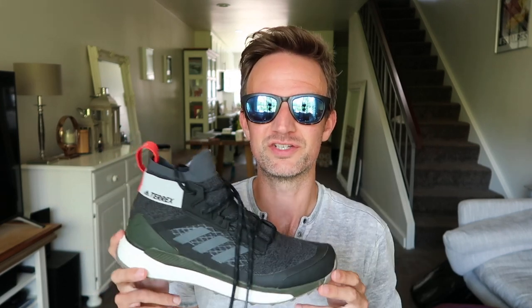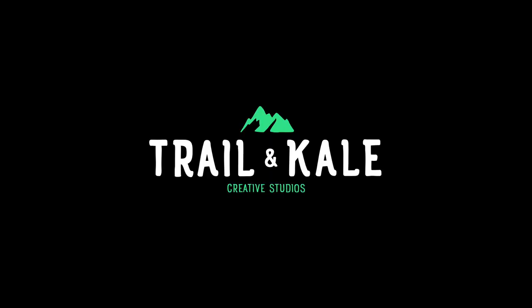So I think that's it for a first look — there will be a full review coming to trailandkale.com very soon. Thanks for watching, please subscribe to our YouTube channel, we've got tons more content coming really soon. Hit the subscribe button, click the bell, and we'll see you next time. Thanks guys, bye!